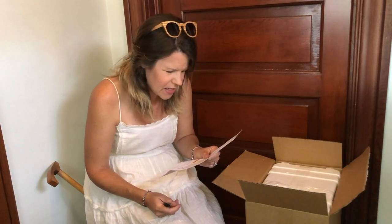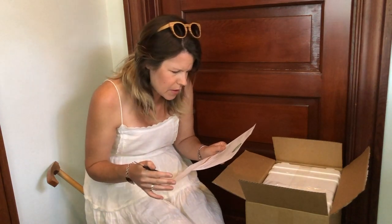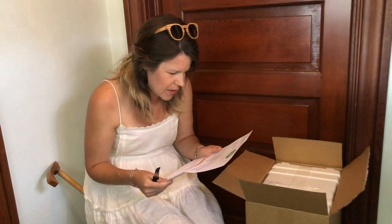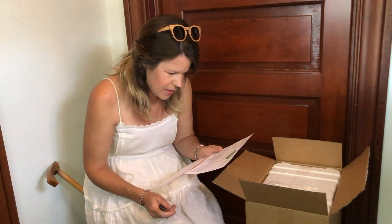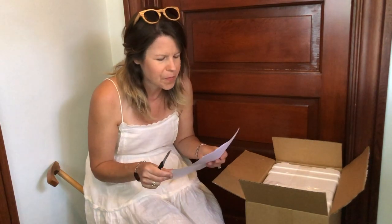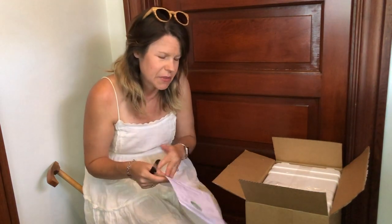We also got a bunch of little guys — Neoseiulus californicus, about a thousand of those. They must be very small and they're in some sort of vermiculite mix. The last thing was Amblyseius swirskii, and I got a thousand of those in corn grits. I read a bunch of stuff about this and thought it would be a good idea to help with my issue.